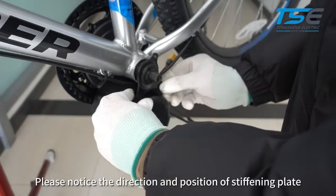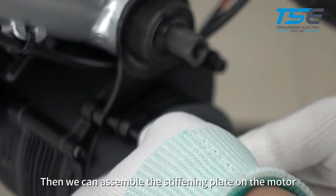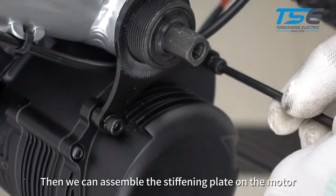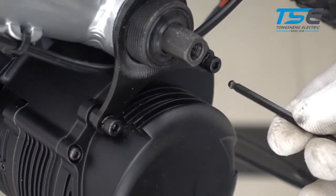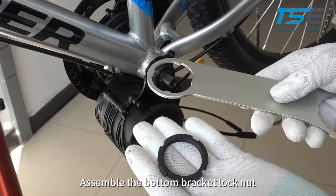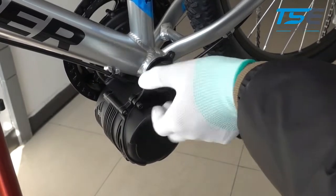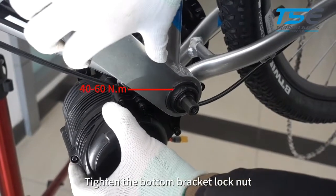Please notice the direction and position of the stiffening plate, then assemble the stiffening plate on the motor. You can add the correct amount of washers for the screws, but don't lock to the end. Assemble the bottom bracket lock nut. Turn the motor toward the down tube and tighten the bottom bracket lock nut.